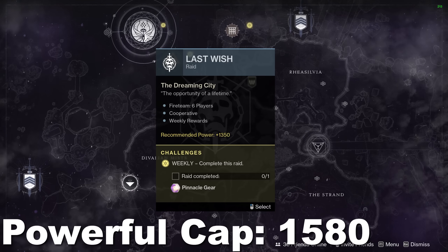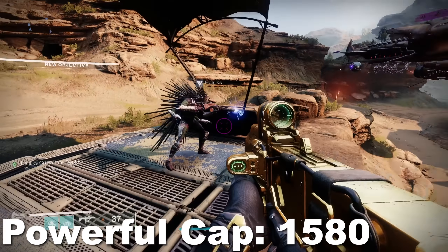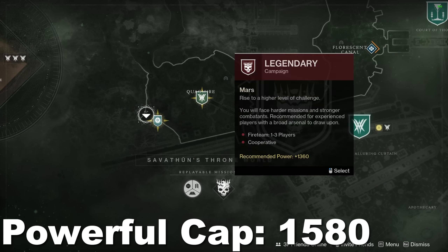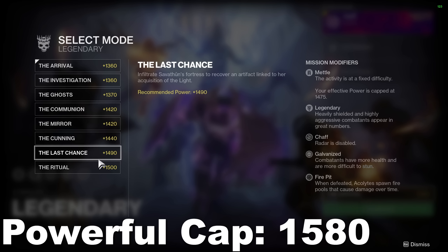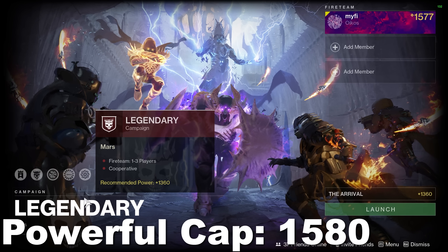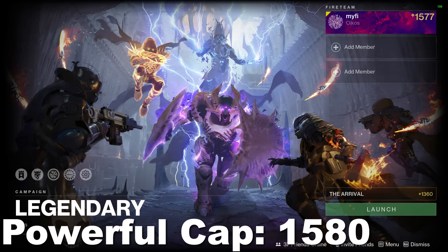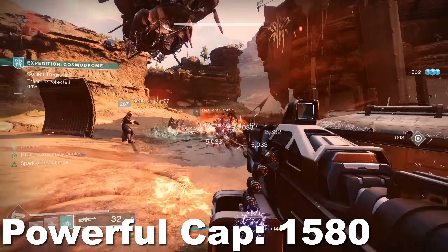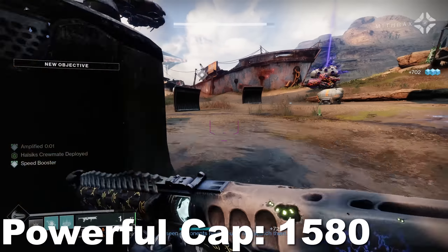There is actually a way to skip all of the soft cap grind and about half of the powerful cap grind — it is locked behind a paywall, but worth mentioning. If you do the Witch Queen campaign on Legendary difficulty, at the end you will receive a full set of gear at 1550. That's 20 levels into the powerful cap grind. You do need to own Witch Queen, but I'll have my Nexus store linked below. Also, Bungie released statistics showing two out of three people completed the Witch Queen campaign on Legendary, so believe in yourself — take it slow or team up with friends.